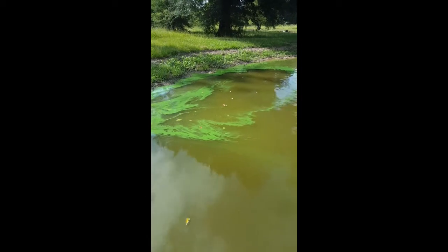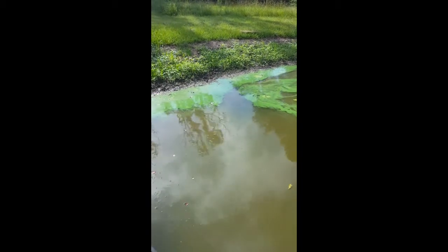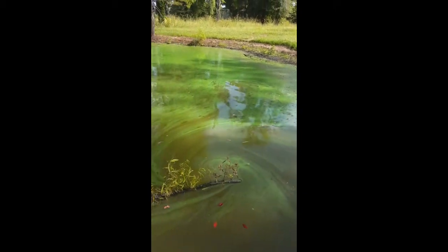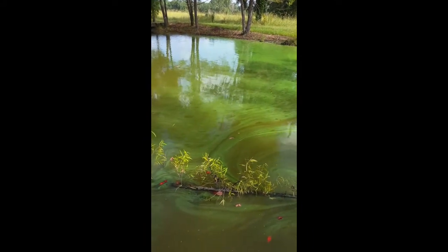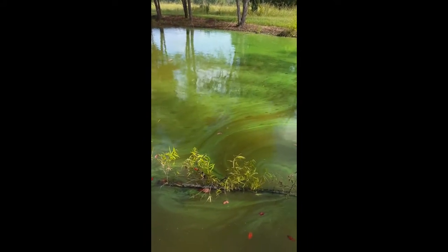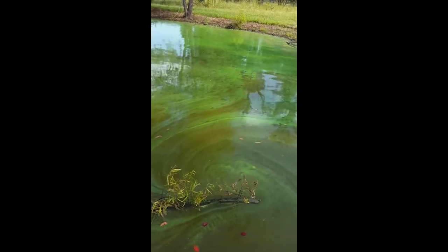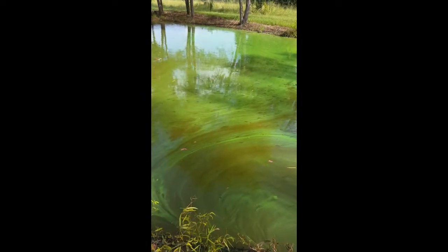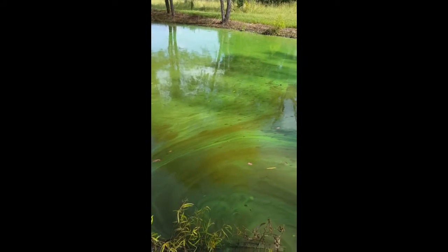This blue-green algae you see here floating on the surface — some people say it looks like green paint floating on top of the water, and I think the same thing. Blue-green algae is one of the things we're installing this aeration system for. It's not healthy for the pond — it's part bacteria, part algae. It doesn't produce a lot of oxygen, and it can create toxins in your pond that make your fish taste bad at the very least. It can also be toxic to pets and even humans in certain conditions.